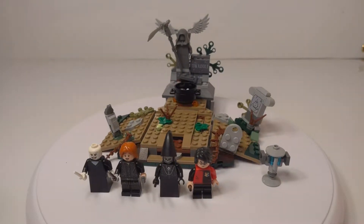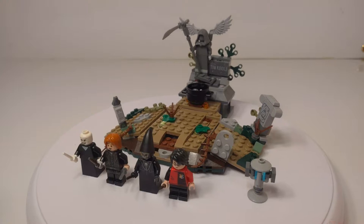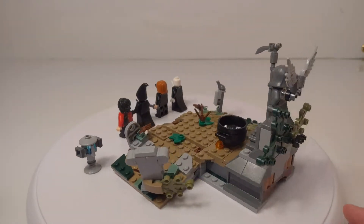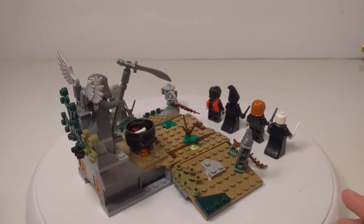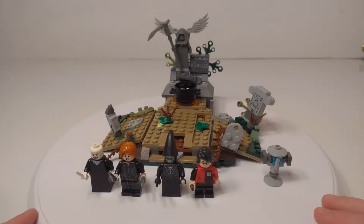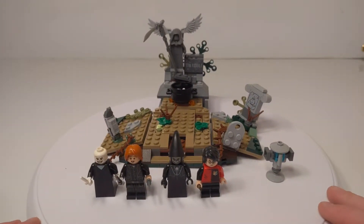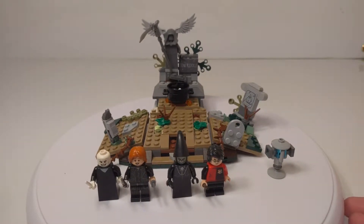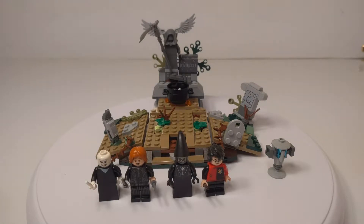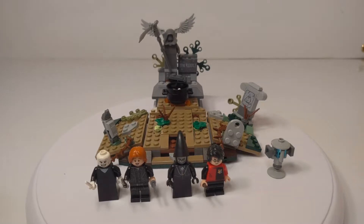Hey, what's up guys? It's LEGOHobo910 here with another LEGO video, and in this video I'm reviewing set number 75965, The Rise of Voldemort from Harry Potter. Before I get into this review, I just want to say you probably may have noticed my new piece of equipment here for the set. This is the first video I'm recording with this, so I'm still experimenting and trying to figure out how it works and how I can use it best. You can clearly see where it is. In the future, I'm going to try to find a way to cover it and blend it into the studio. So for a few videos at least, it's going to be a bit funky, but anyway, let's get right into the review.